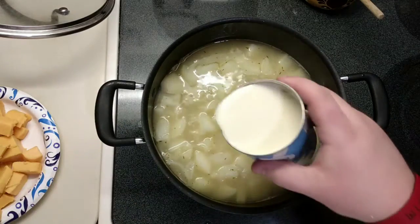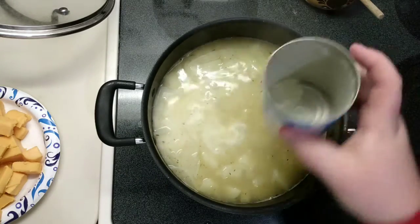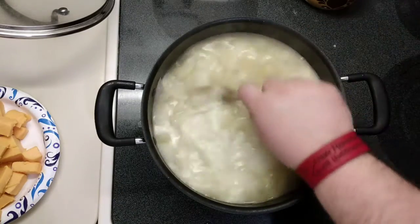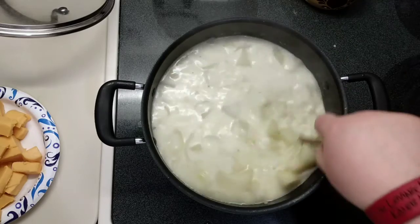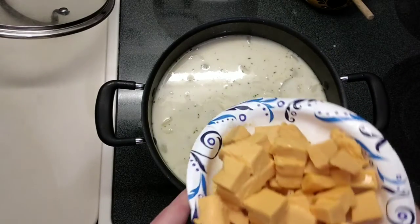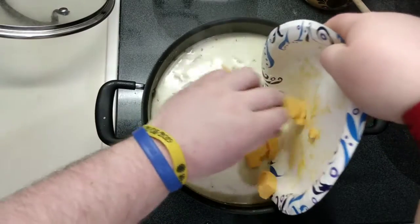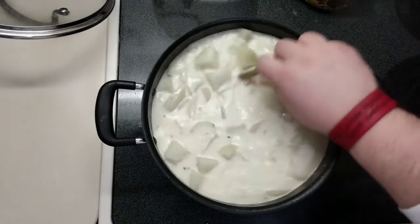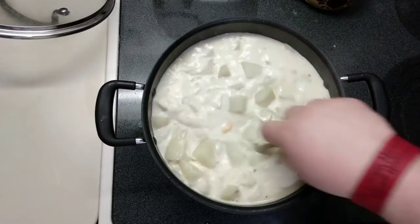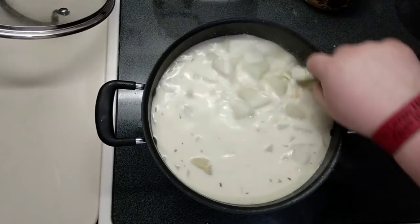Potatoes are good, so we're going to go ahead and add in our evaporated milk. We'll mix that through and add in our — well, a lot of cheese. Now we're just going to mix this through. Let it simmer for probably another 10-15 minutes, let everything finish coming together, and then we're going to serve this bad boy.